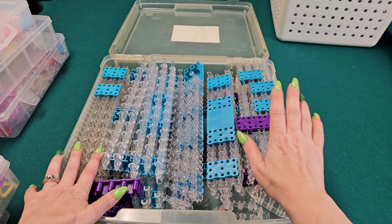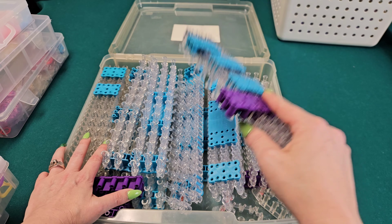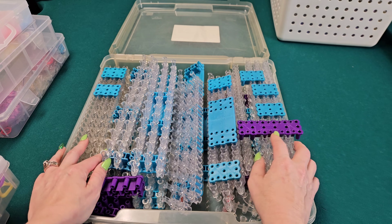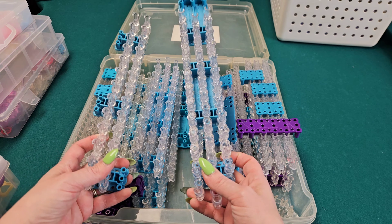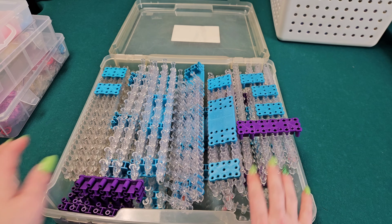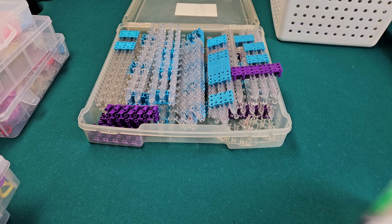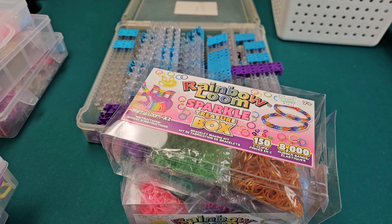What was the first bracelet that made you guys go buy more than one loom? I'll tell you mine — it was the snake belly bracelet. I was like, oh my god, I have to go get more looms right now, and then it was loom after loom from there. That's it, guys! I hope you liked this video. I will have a tutorial coming out very soon, so keep an eye out for that. Thank you for watching and I'll see you next time!